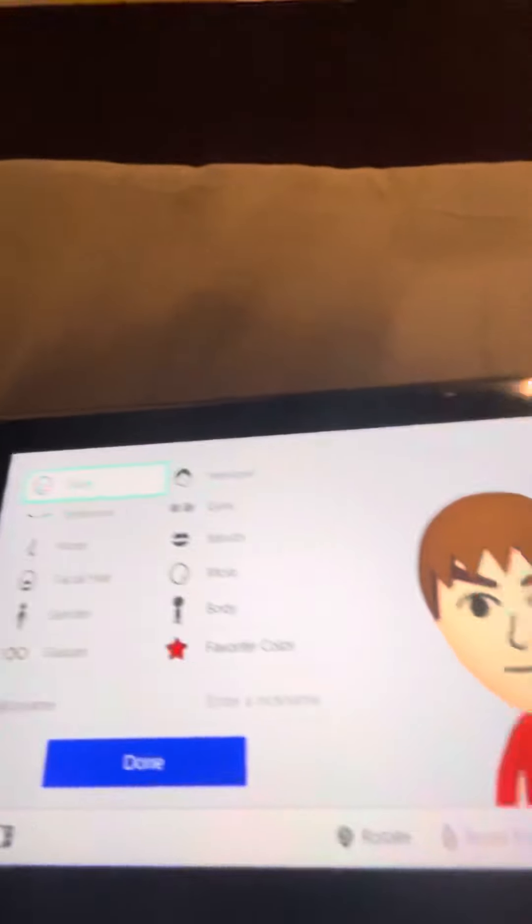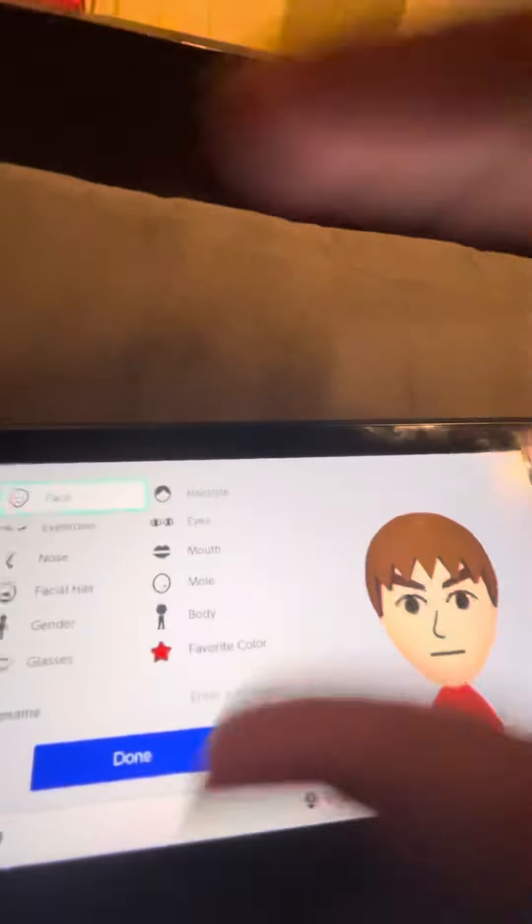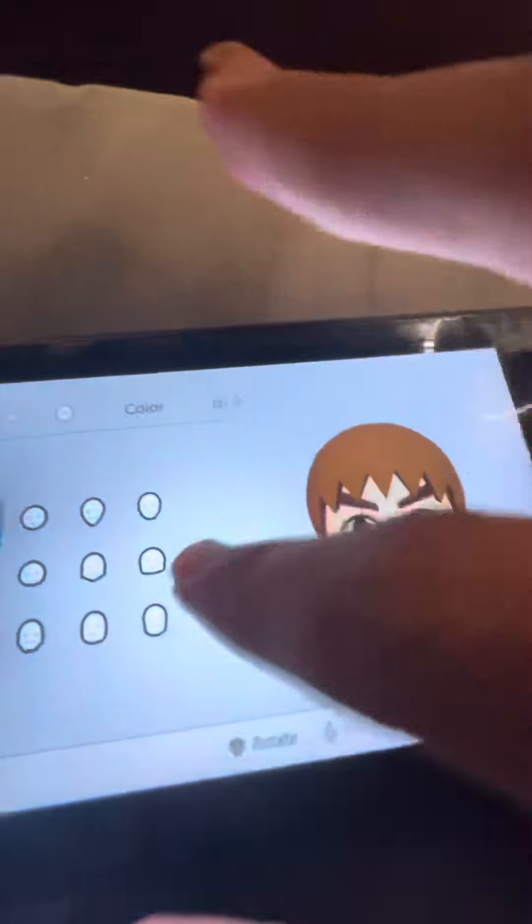Alright, so today I'm gonna be showing you how to make a Mii of Zazz from Sonic. This Mii is really quick and easy to make, so I'm gonna show you how to make it. Start for face,